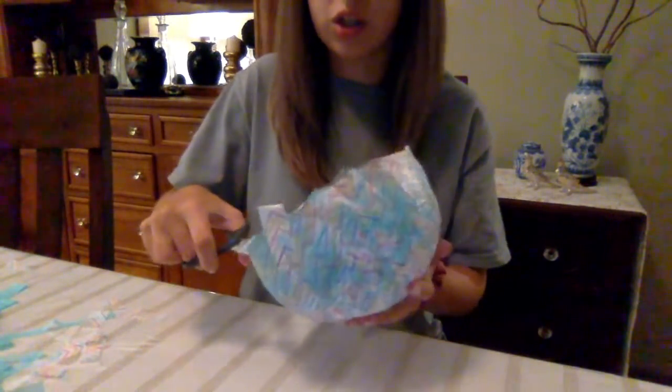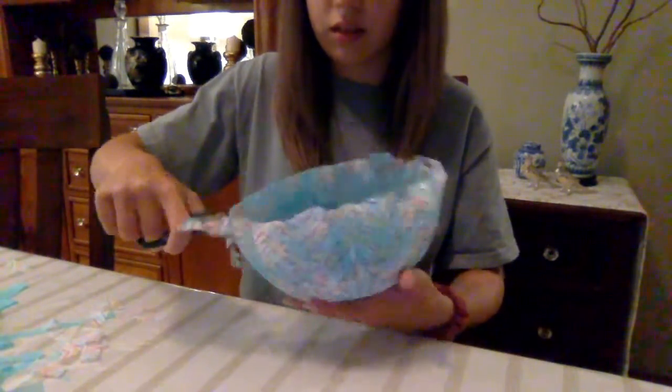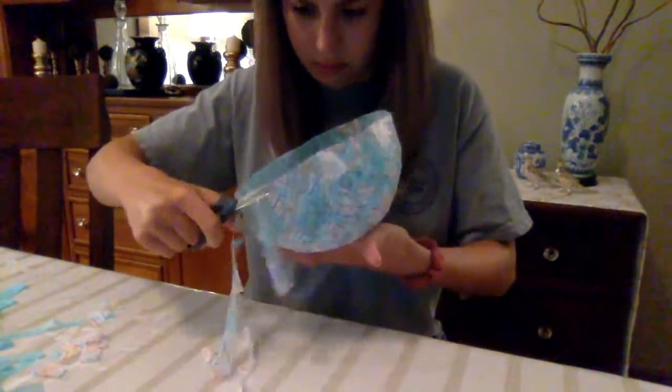Then you're going to take your scissors and just trim off any of the excess. And there you have it — that's how you can make your own decorative bowl.